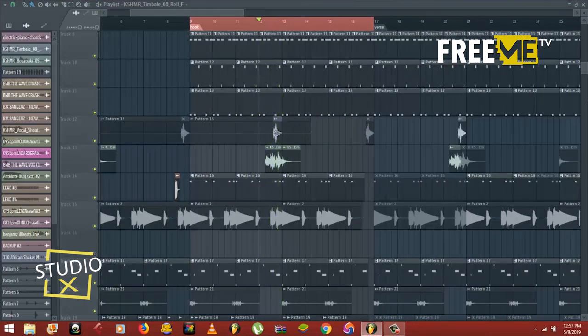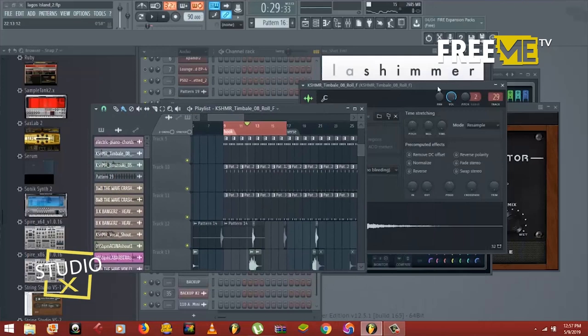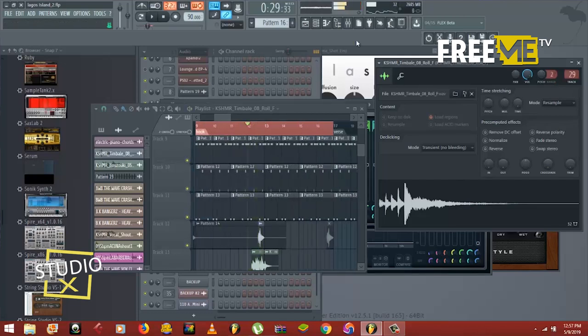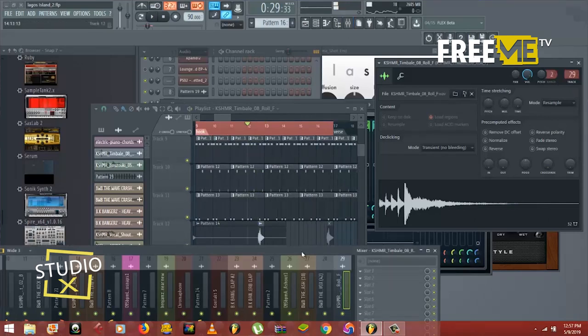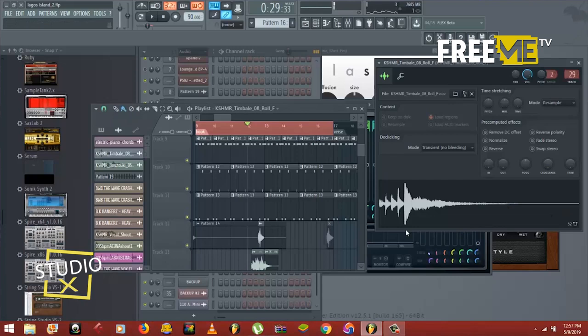Then there is a drum fill — actually a drum roll. There's nothing on it, so it's just playing naturally.